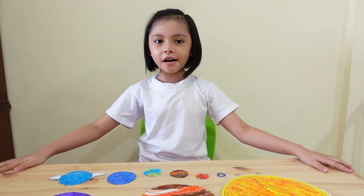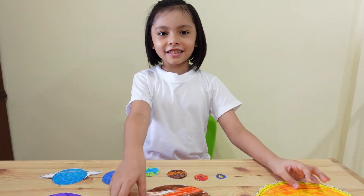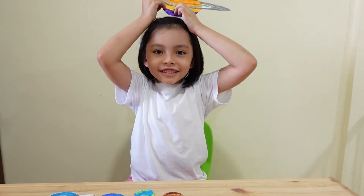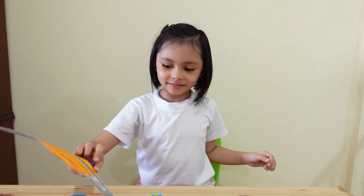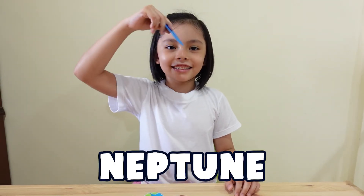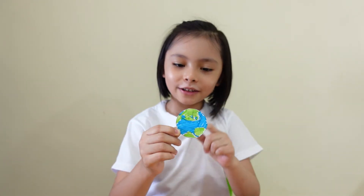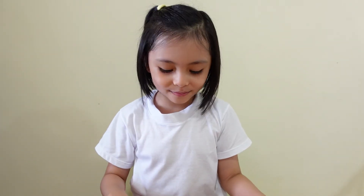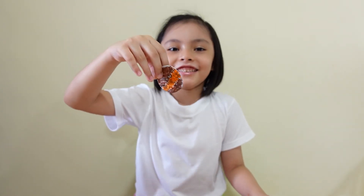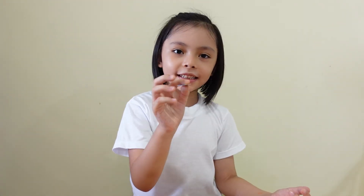Now all the planets are cut out. This is the Sun. This is Jupiter. And this is Uranus. And this is Neptune. And this is my favorite — the Earth. So small. And this is Venus. And this is Mars. And this is Mercury.